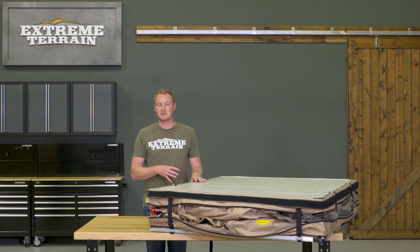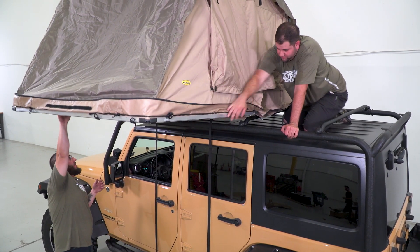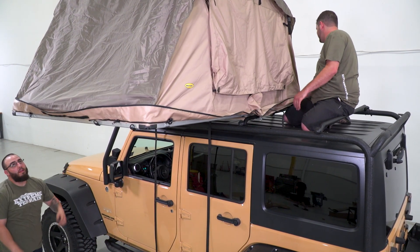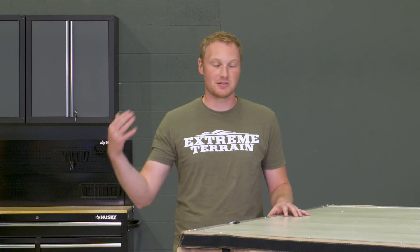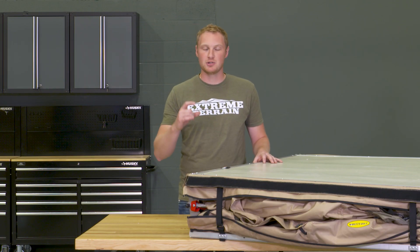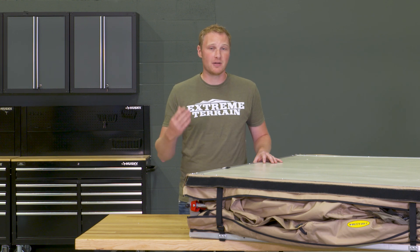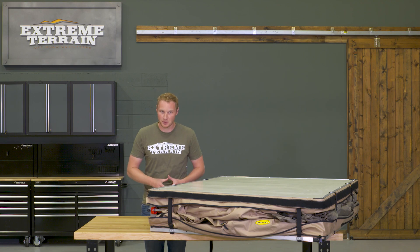This is going to be a rooftop tent that will install on any type of roof rack that you might have. It's going to install very easily, and it's going to set up easier than any other tent I've ever used. There are just a couple of straps that you have to release, then you can unfold this thing. It has a ladder that allows you to crawl right up inside, and it does come with a two-inch foam mattress pad on the bottom of it already installed — nice and easy. The setup could not be any simpler.